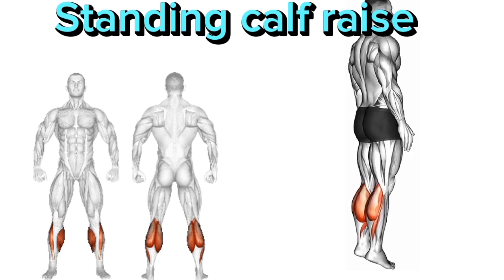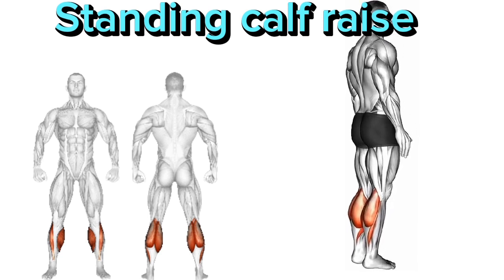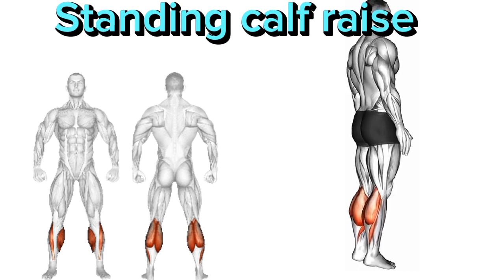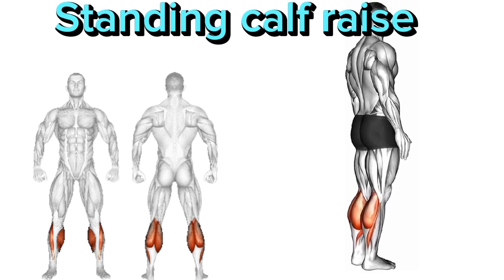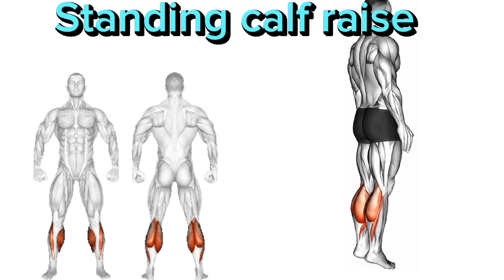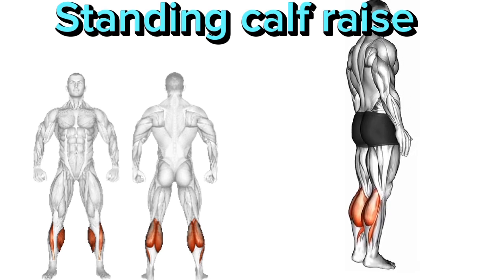Standing Calf Raise. There are four main points. 1. Stand with your feet shoulder-width apart, near a wall or stable surface for balance if needed. 2. Rise up onto your toes, lifting your heels as high as possible. 3. Slowly lower your heels back down to the starting position and repeat for the desired number of repetitions.